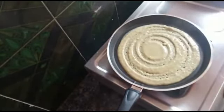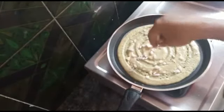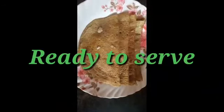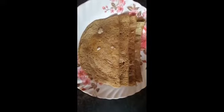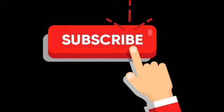Please check the link in the description. Please try the onion paste and comment. Please share with your friends and relatives. Thank you so much for watching my channel. Bye!